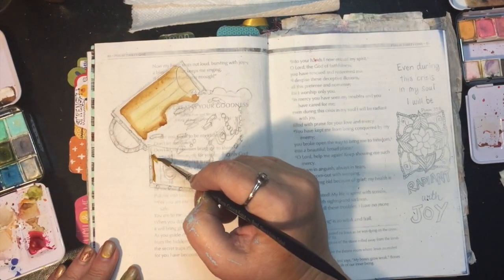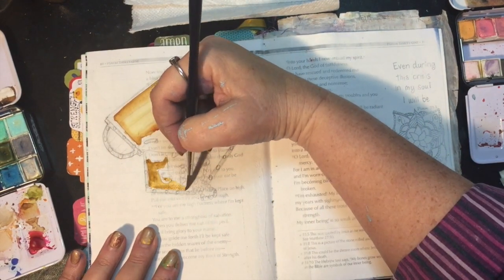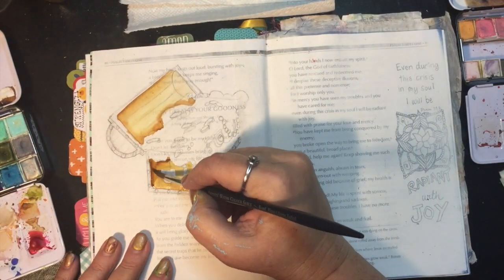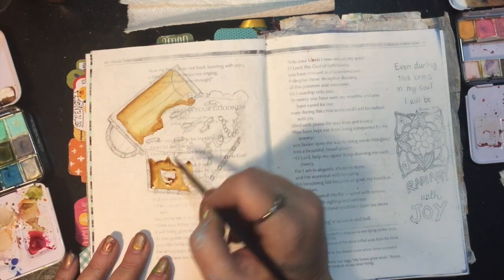If you look at the top of the treasure chest here, you see that the two lines have to be parallel. So that top of the treasure chest, and then almost imagining where the coins are kind of coming up and overflowing into the top — those have to be parallel.